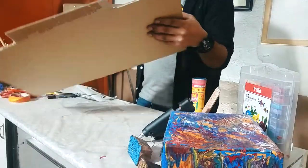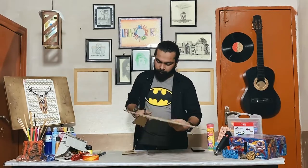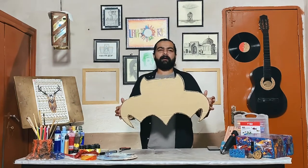Now we will cut out the character. After cutting it, it will look like a Batman logo.